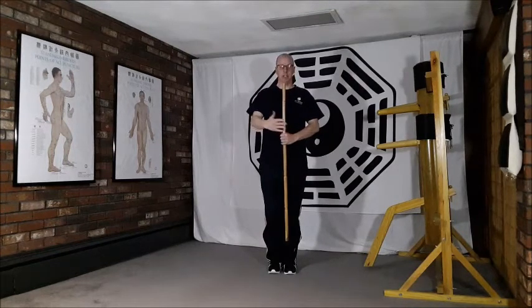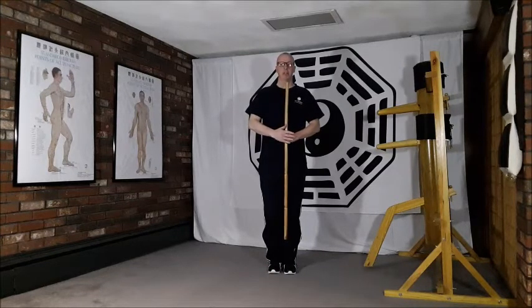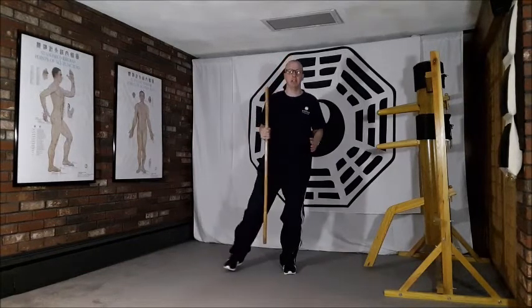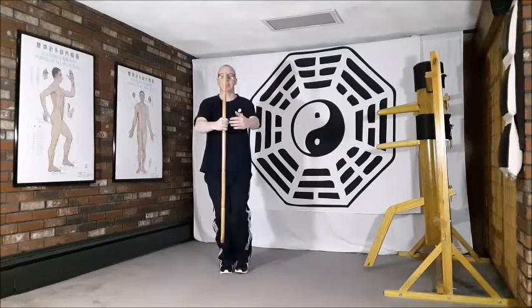Left hand at dantian, right hand comes up on the outside, and I just place here, opening out to the right side. I take the stick in the right hand and step out to the right side, just about shoulder width in that stance, shifting the weight across and drawing round in this gathering motion.